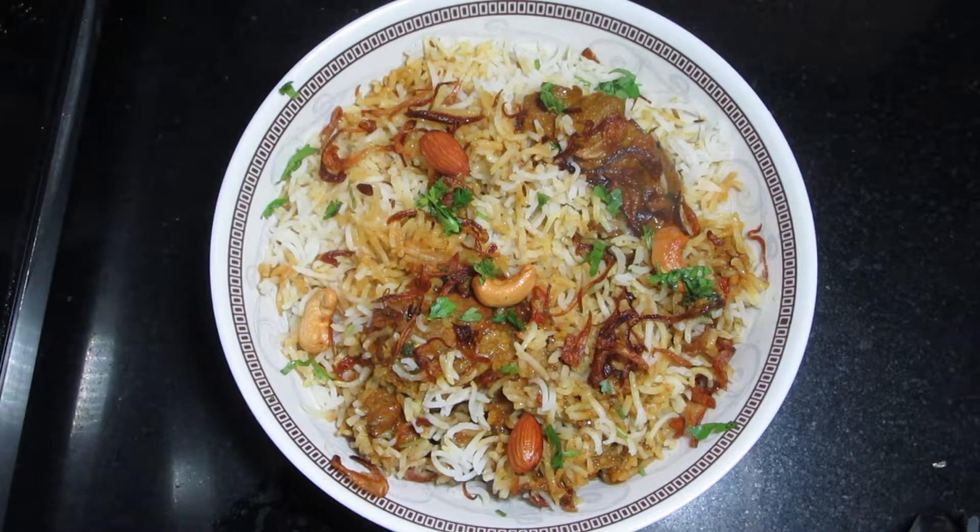Hello friends, welcome back to my channel. Today we will make mutton biryani with quick and simple steps. Let's make it quickly.